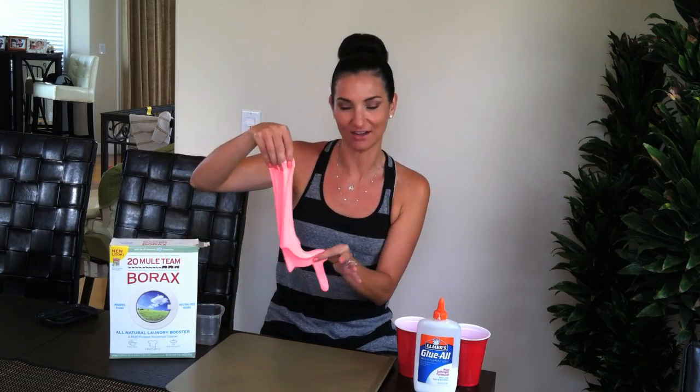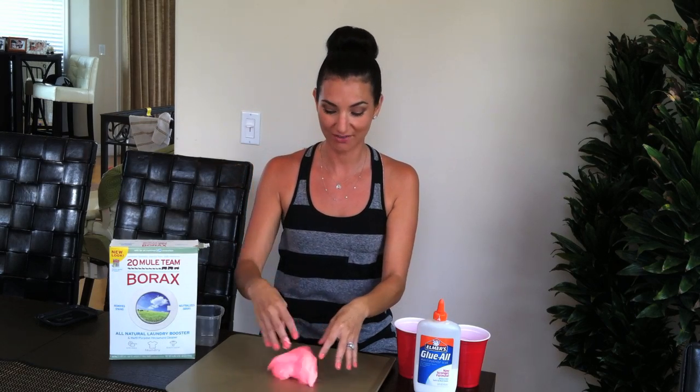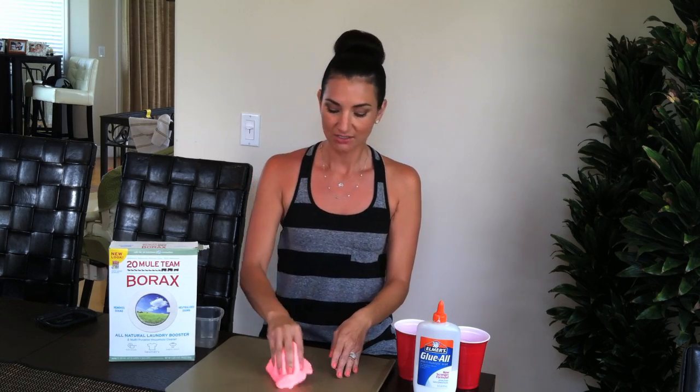Hi guys! Welcome to TopMama. Today's tutorial is how to make slime — or gook, or gack, or yucky stuff. This is what the substance is, and it's loads of fun for the kids. My kids enjoy it very much and it's super easy to do. The whole project costs less than $20, and if you're having a birthday party, you can use this as an activity for the kids. So let's begin.